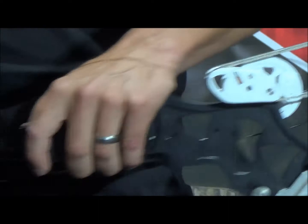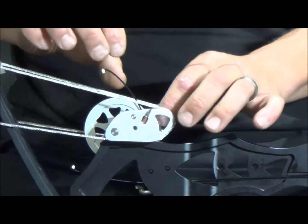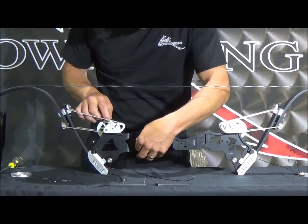Now that we've got it loose, we're going to go up to the top timing wheel and pull this cable out of the crimp holes in this top timing wheel. This bow is still strung up — it's set at 45 pounds, cam cables, saddle cables, the string, they're all intact. In fact, the timing screw is still intact. But we're going to pull these crimps out.